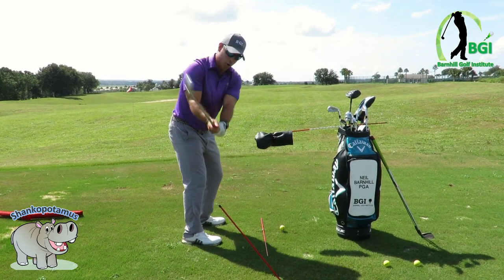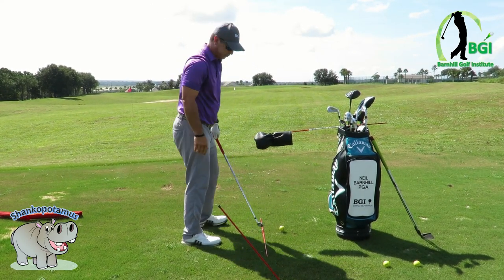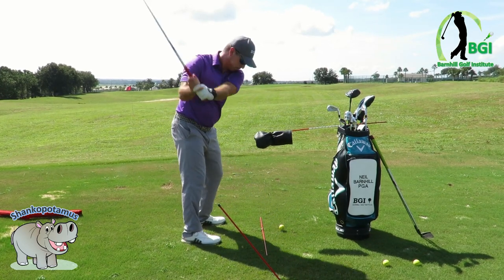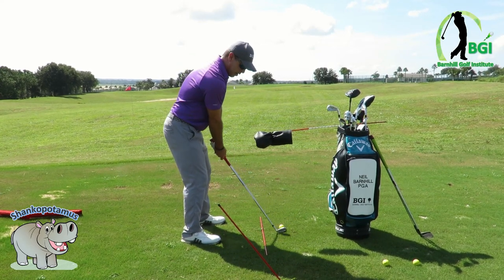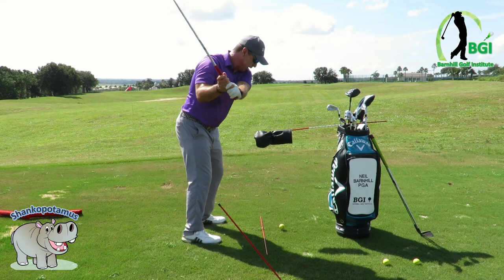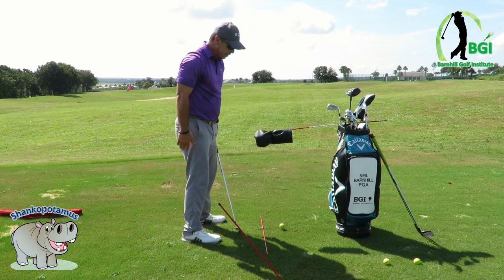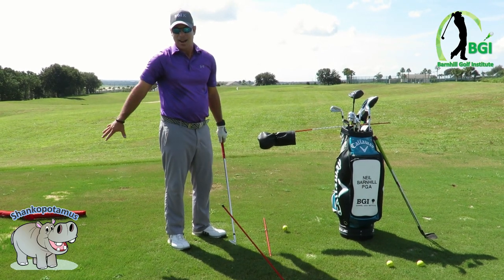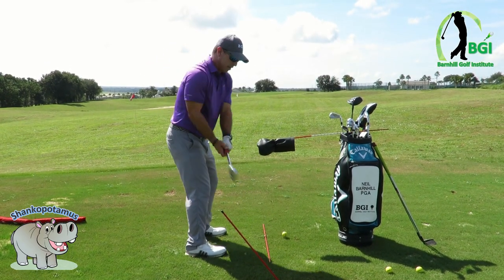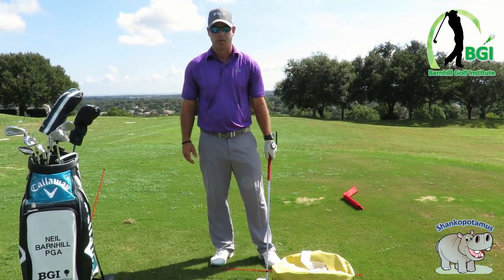I've got a head cover on top of one of these rods here. People that shank it a lot of times have their hands getting further away from their body coming down, going over the top. If you do this drill while practicing, you're going to hit the head cover. This promotes coming from the inside and keeping your hands the same distance from the ball as when you started. It's a great visual — if you dive in, your hands are going to hit it.